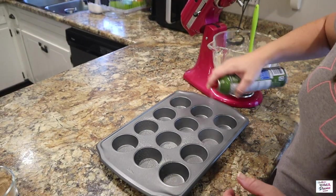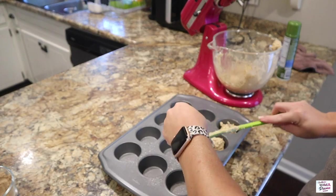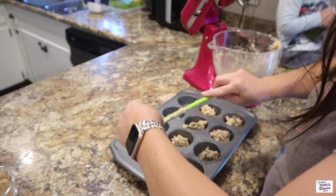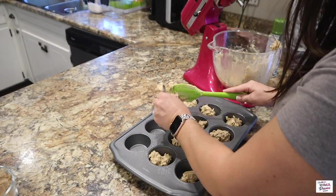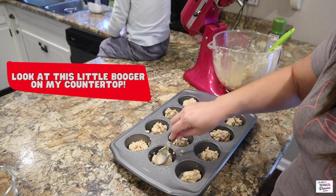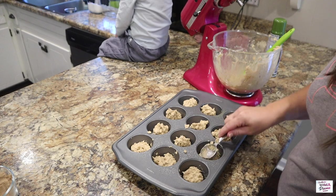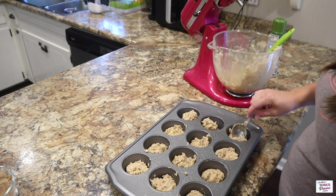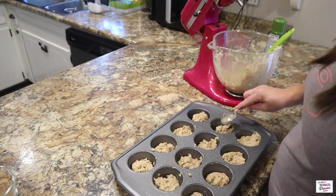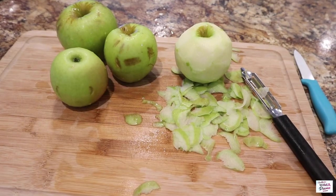I'm going to go ahead and spray my muffin tin down here with some extra virgin olive oil spray. And we're going to use the amount of a medium cookie scoop to scoop the dough into the muffin tins. I was trying to flatten the dough down with the spoon here as directed by the recipe, but I'm going to tell y'all, just use your hands — it's easier. I learned that tip on the second set of these that I made. Learn from my mistakes! I'm going to throw these in the oven on 350 degrees for 18 to 20 minutes.